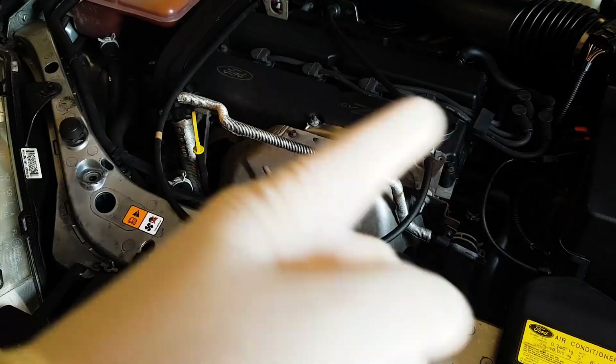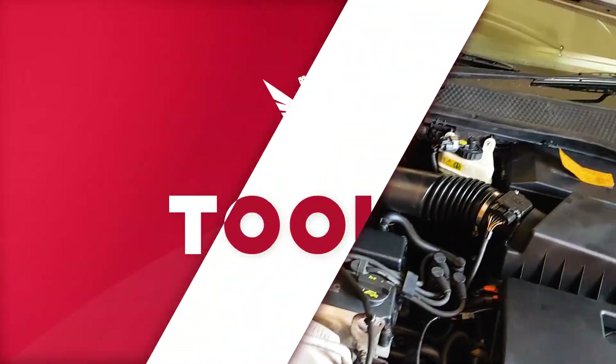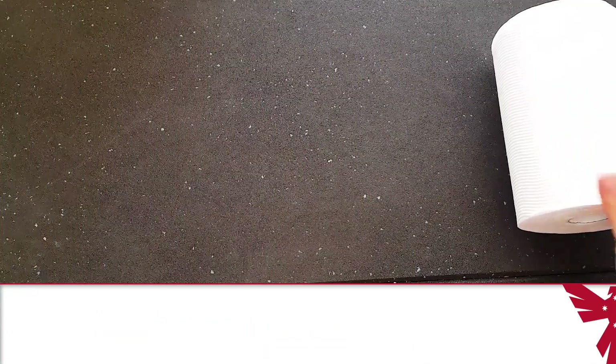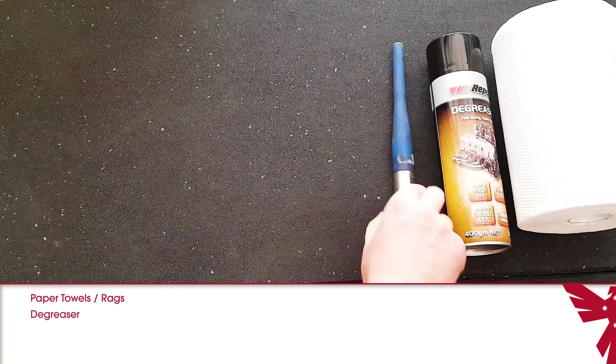So it's time to do this job on this car. It's a really simple task that should only take you an hour or so, maybe less. Here are the tools you're going to need. Have plenty of paper towel or rags handy, and you'll need some degreaser and a small brush as well.